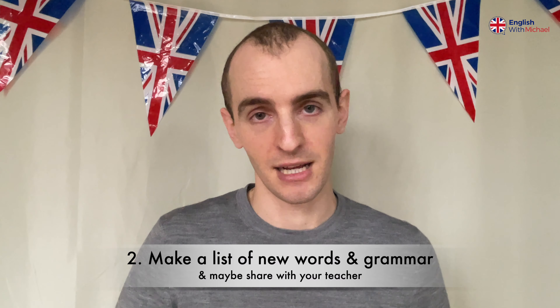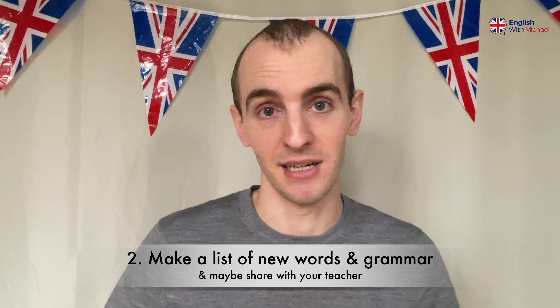So I'm going to give you four more pieces of advice on what you can do before your lesson, and then I'm going to talk about what you can do during your lesson — some activities and ideas, things like that.